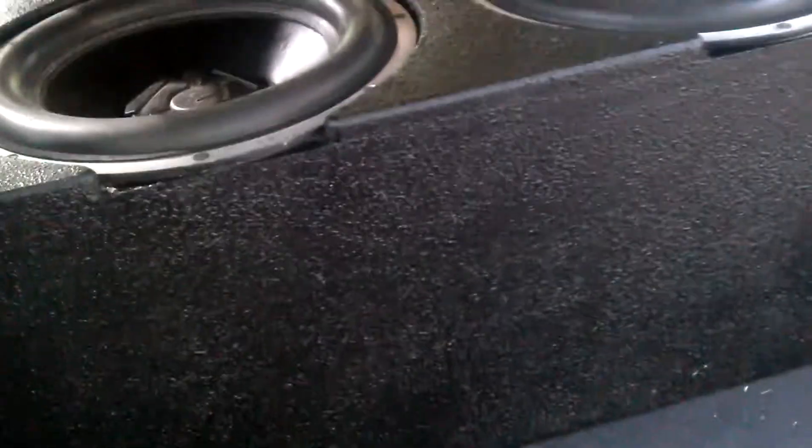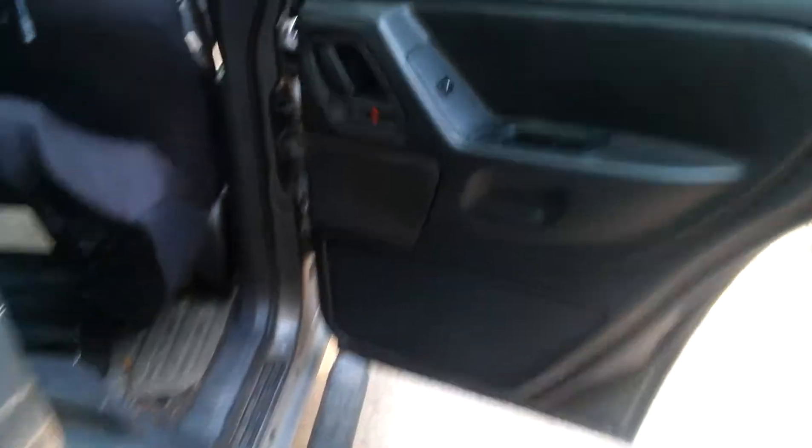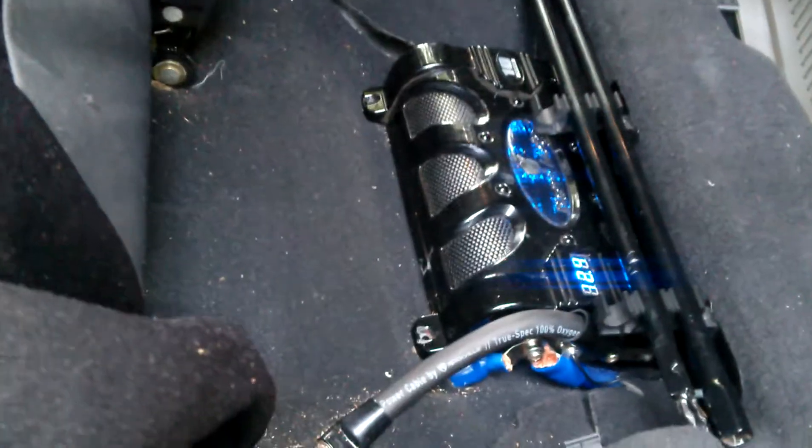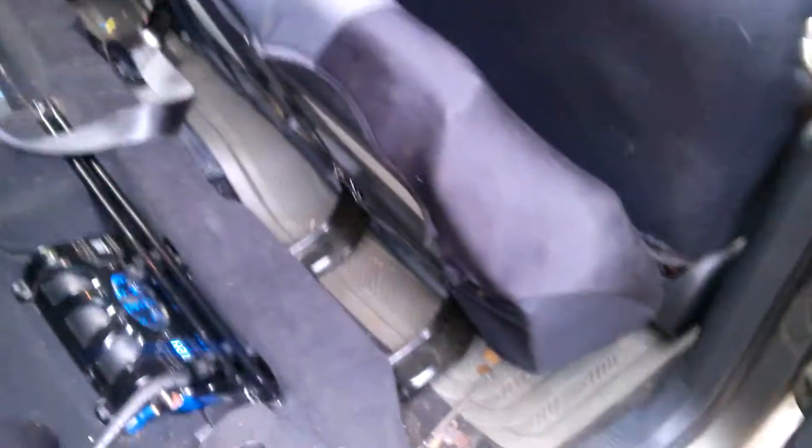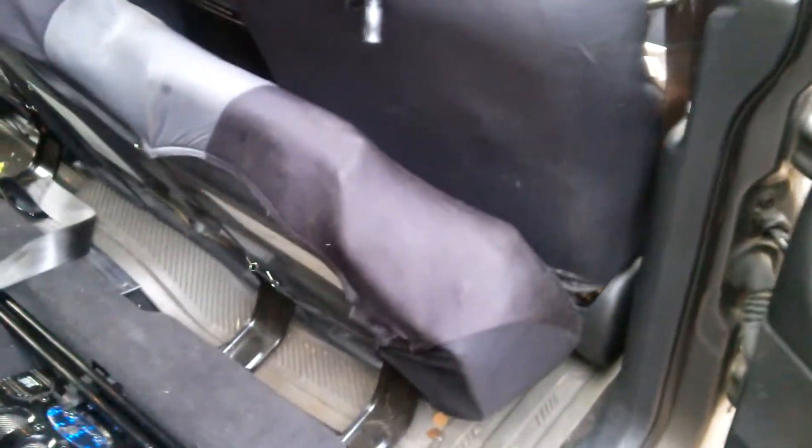Already seen that box, I felt that — brand new door speakers in the rear. You can probably see that Northstar battery down there, a little skinny low-profile one. We had the other one back here for testing purposes.